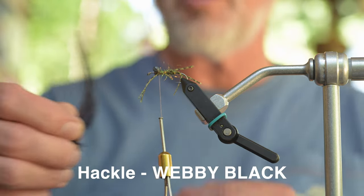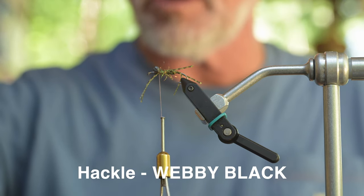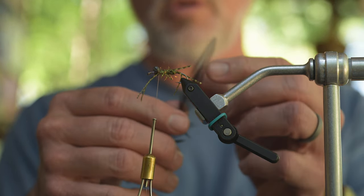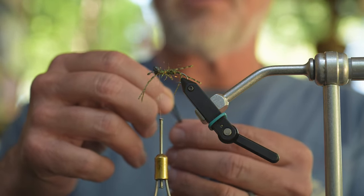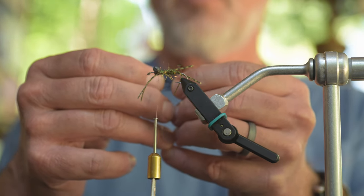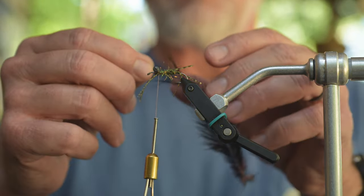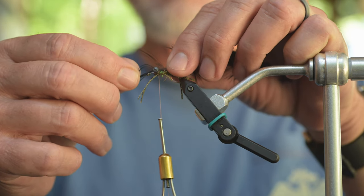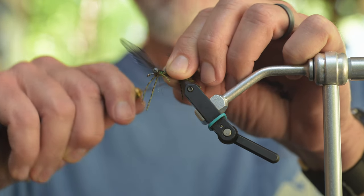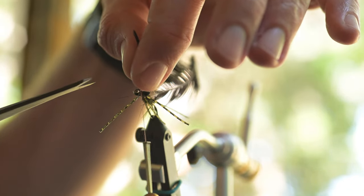We're going to take a piece of hackle — this is a pretty webby hackle, the same kind you'd use for a woolly bugger. I don't need the stout stuff at the end; I'm really going after the webby stuff in the middle. So I'm going to tie this in pretty far down — further than you would normally tie in hackle — because we're only going to use two or three wraps. I'm going to tie this in right on top of the eye, just one or two wraps to lock it in behind the eye. Keep the legs straight, and bring my thread forward in front of the eye.